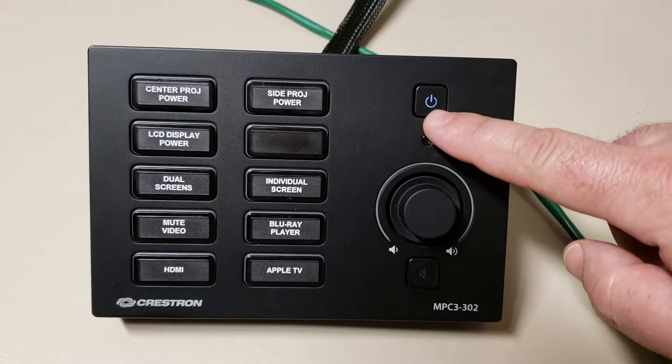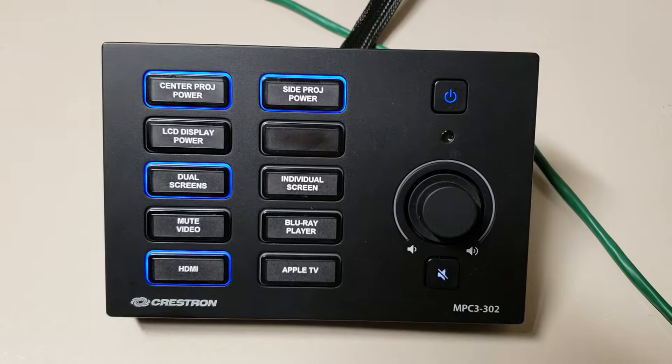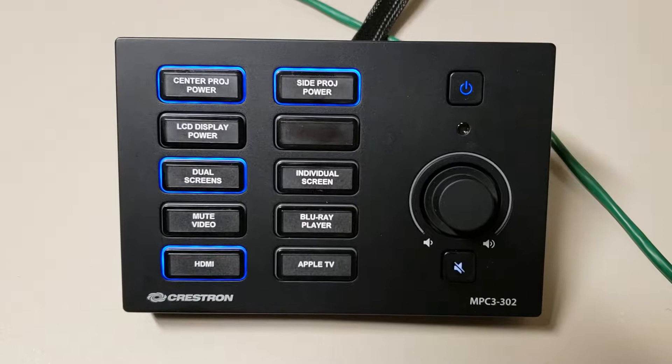To begin using the AV system, you'll notice that there's no light on the power button. Press the power button, and at this time the flashing light means that the system is booting on.